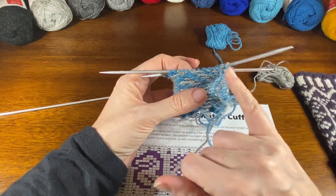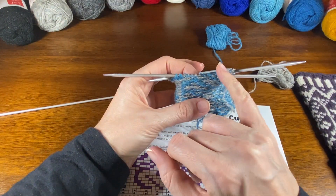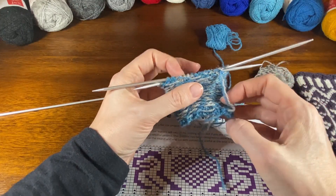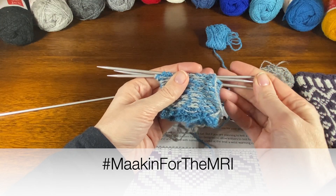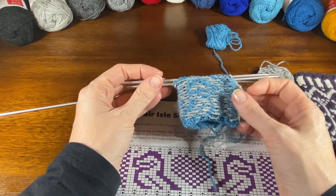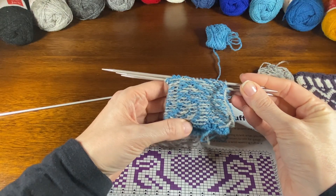All you're doing is pushing the work through — that's how you start, you push the work through, and then you continue working around in the normal direction that you knit, and this is now your right side. Good luck everybody! Make sure you use the hashtag #MacAndForTheMRI so that people can follow your progress on social media, and make sure you get over to the Purl Together Ravelry group when you post progress photos.